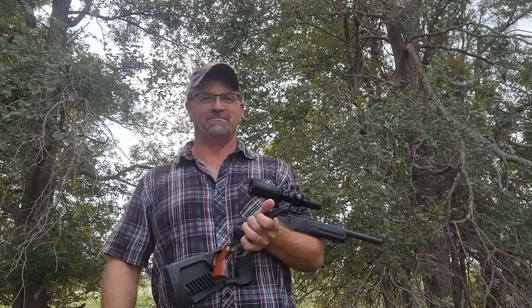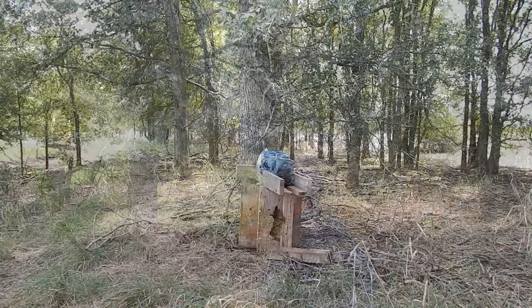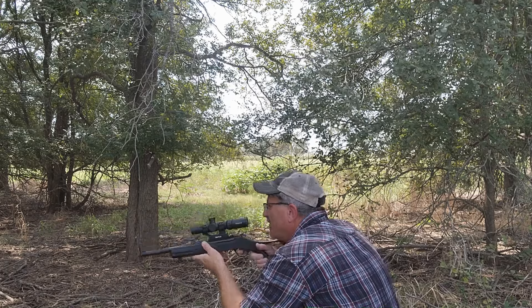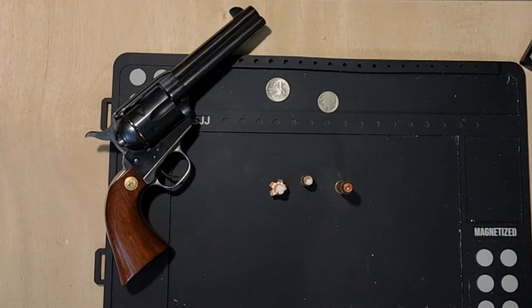Simple as that — stay tuned. There is definitely a huge difference between the two. We're going to take it back to the table and I'm not going to say anything at first, so see if y'all can tell which one is which.